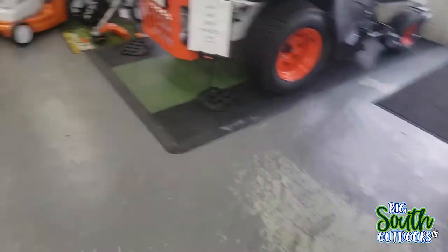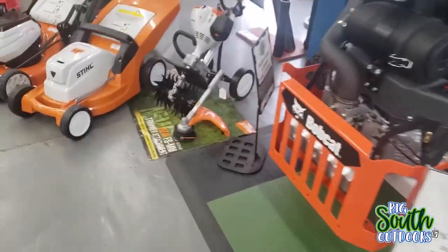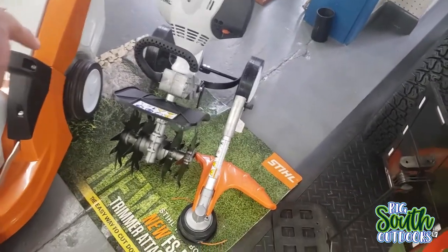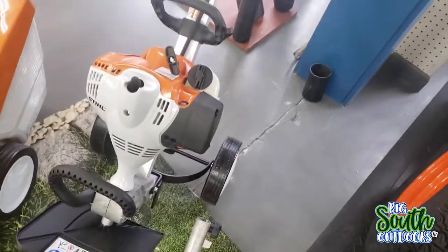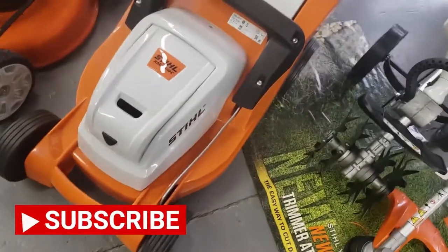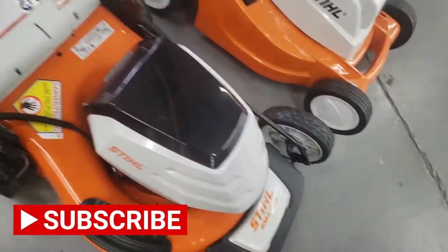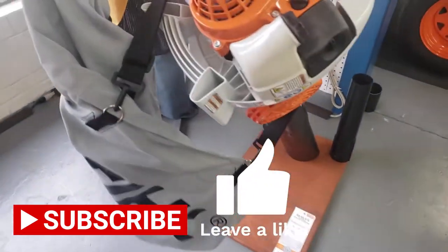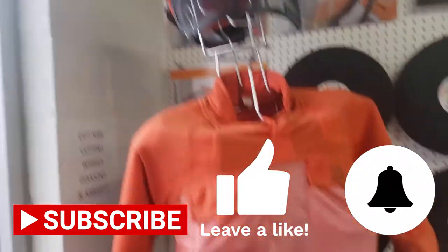They sell Bobcat. They sell RedMax commercial. I've often wondered how good one of those would work - it looks like something homemade, to be honest, but it looks like it works. Lord have mercy, look here - they got electric Stihl! I didn't know Stihl made electric mowers. Oh look, a vacuum - a leaf vacuum.